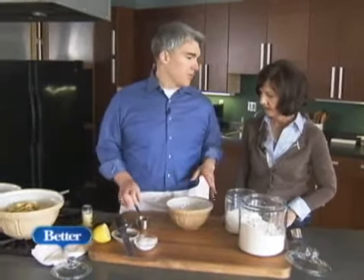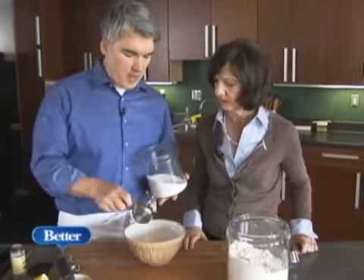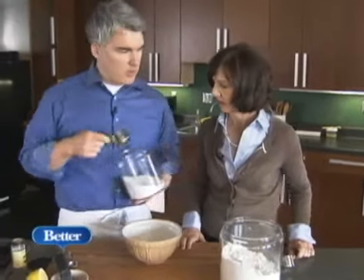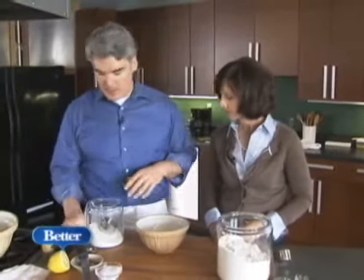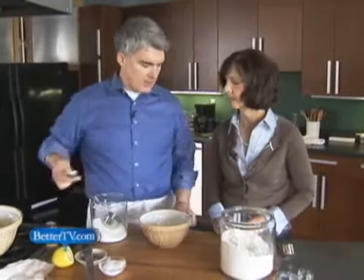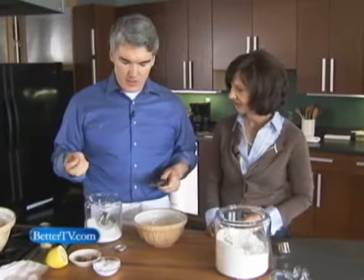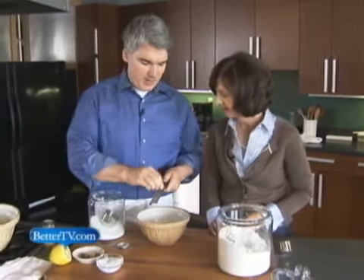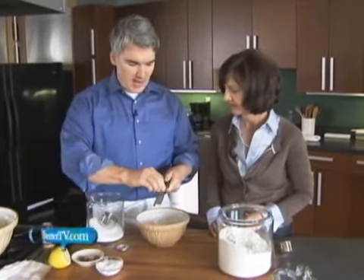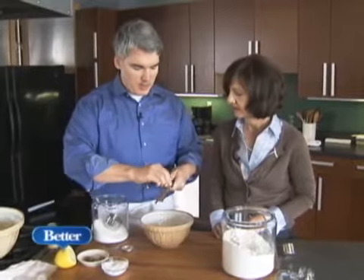Now we're going to season the apples a little bit and get them ready for baking. We're going to use a little bit of sugar — for the size cobbler we're making, I'd say maybe a quarter to a third cup of sugar, depending on the sweetness of the apples. And then just a little bit of flour, to help bind the juices as they start bubbling up. A pinch of salt, of course — it really brings out the apple flavor. And I see you've got fresh nutmeg. Fresh nutmeg, and just a little bit of that. You want it to be subtle — you don't want your first thought to be, "mmm, nutmeg cobbler."